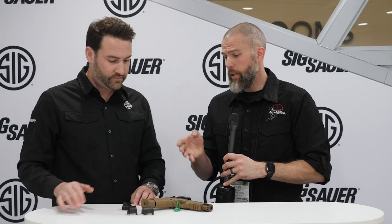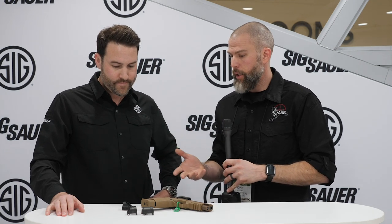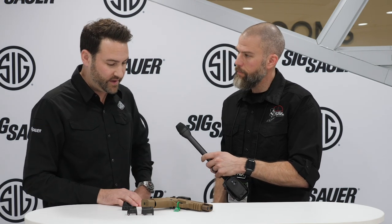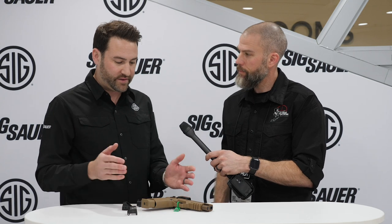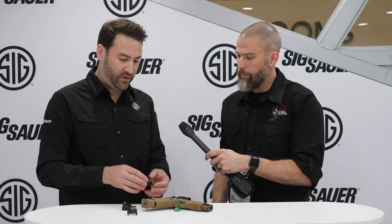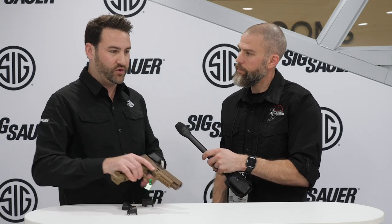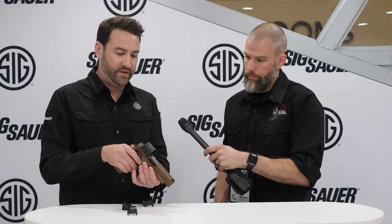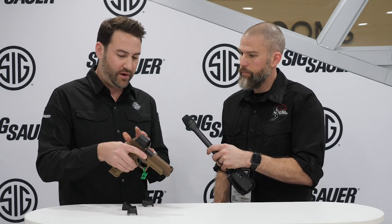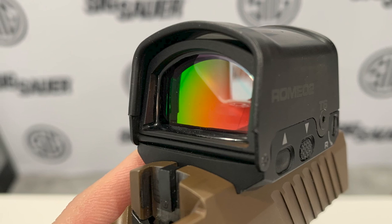With the polycarbonate lens mounted on it, what is the water resistance? It's IPX7 on this. So it's not a completely submersible IPX8 scuba diving type optic, but what it does give you is a sealed emitter area. It'll have no problem shedding off water, dropping in a mud puddle, doing all sorts of things with it that would normally interrupt the dot. The main purpose was to completely keep that emitter area protected — that's what you get with the enclosed option.